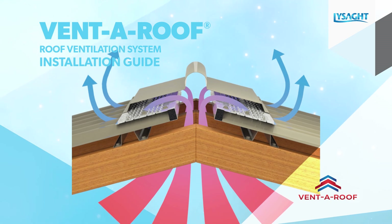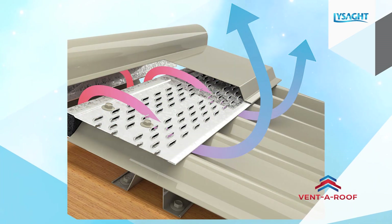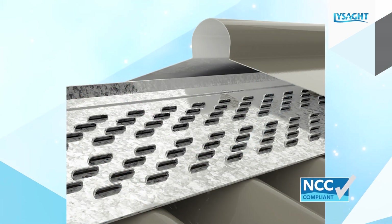VentaRoof is a non-mechanical, continuously operating, waterproof, cyclone rated metal roof ventilation system that provides an effective NCC compliant condensation management solution.